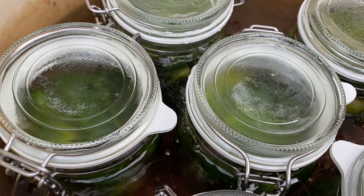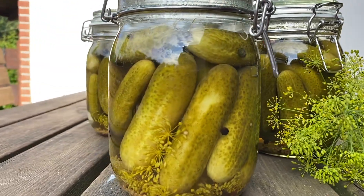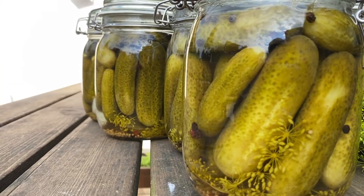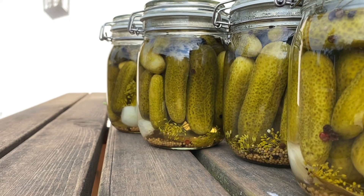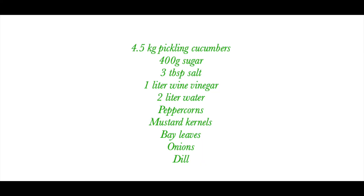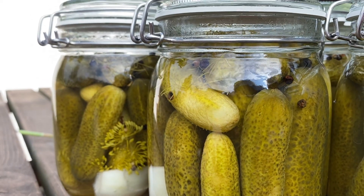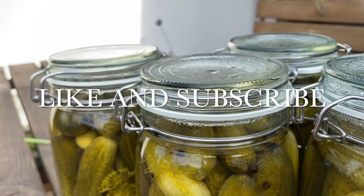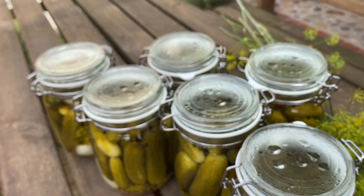After removing the jars from the water canner, I let them on the counter to completely cool down overnight before storing them in the basement. Thank you so much for watching my video — I hope you enjoyed it, and maybe you want to give me a like or subscribe to my channel. See you next time, bye!